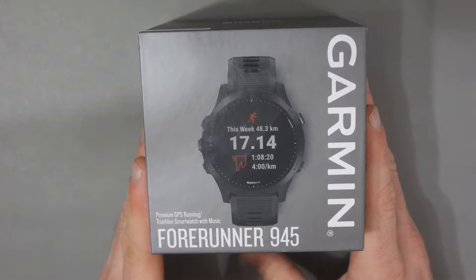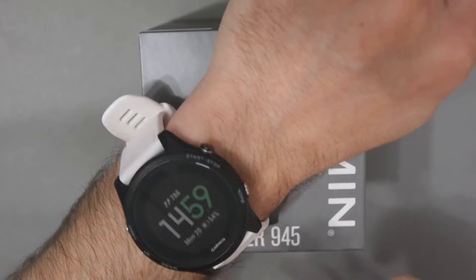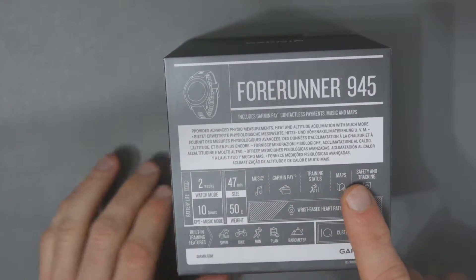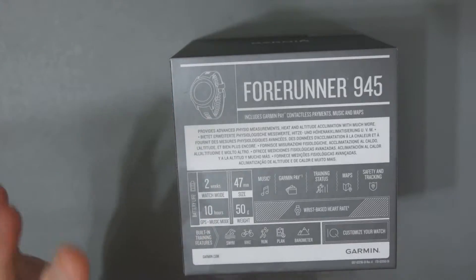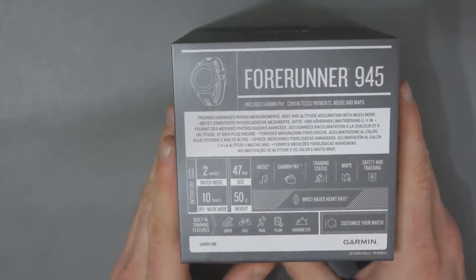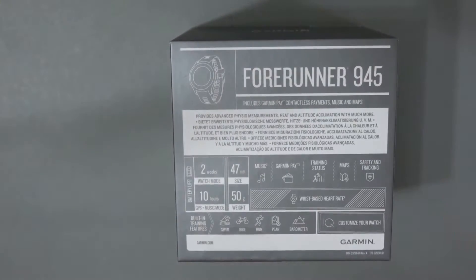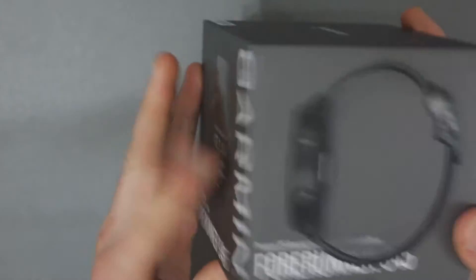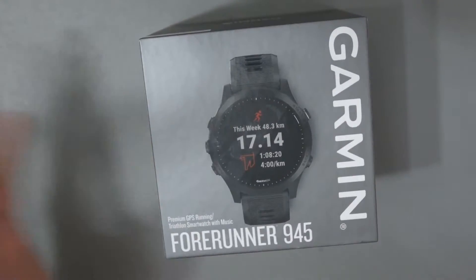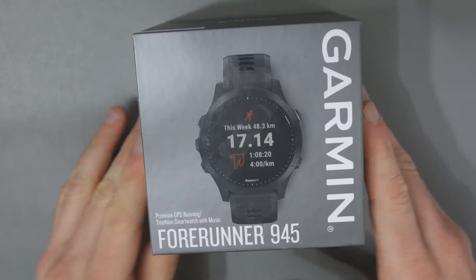My Garmin Forerunner 945 has finally arrived. This is the follow-up to the 935, which has been on my wrist for two years. It adds a lot of new features such as music, Garmin Pay, training status, and maps have been upgraded as well. From a general functionality point of view, I think it's a minor upgrade from the 935, but for me the addition of music support was enough to justify an upgrade — it means I can leave the MP3 player or phone at home and just run with my watch and Bluetooth headphones. I'll do some other videos in the future giving my first impressions, showing the menu system, and then a final review after testing it for a few weeks. But in this video I just want to show you what's in the box.